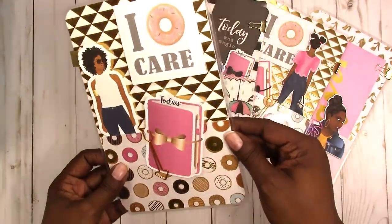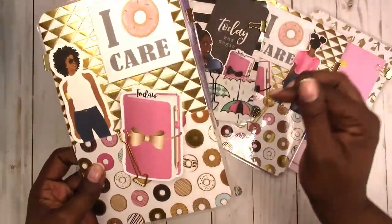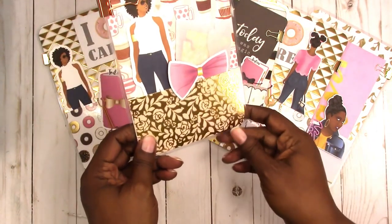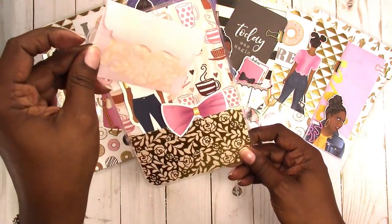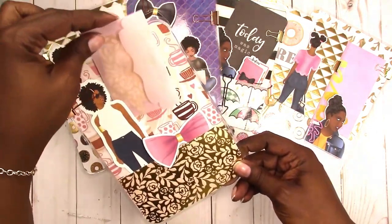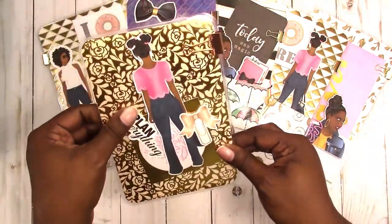Here is another donut version — this one is an A5 size with lots of gold foil going on, and again those 'I donut care' sticky notes. Here's another B6 with a coffee theme.